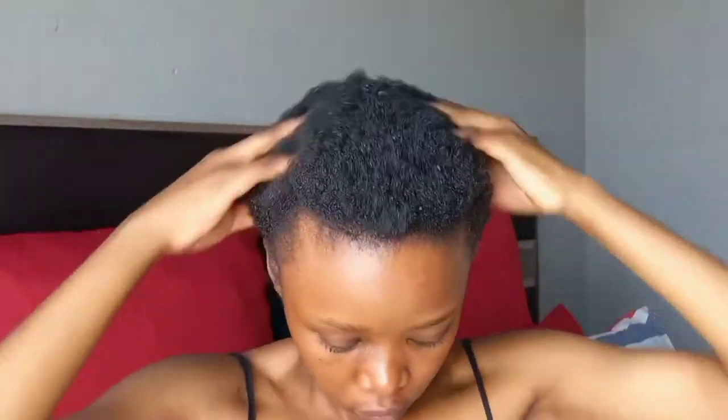I then follow that up with my homemade oil. I've included some aloe vera in this oil and it is amazing — it helps moisturize and grow my hair and I love it so much.